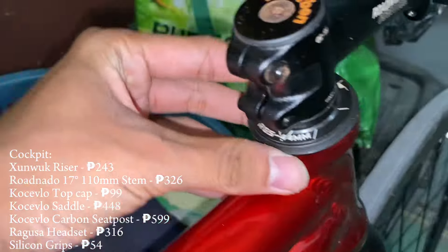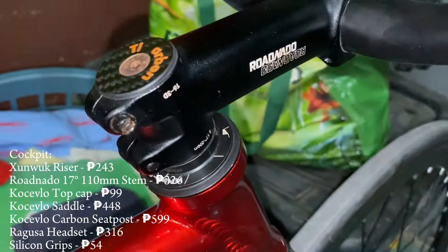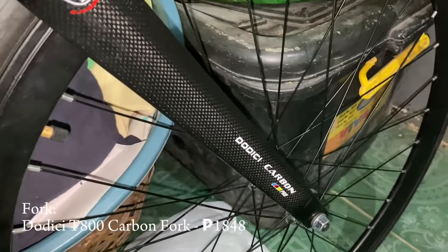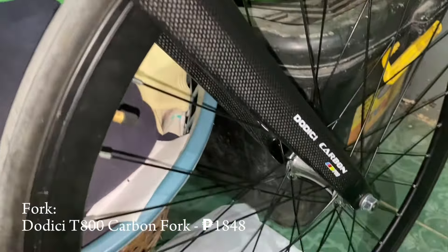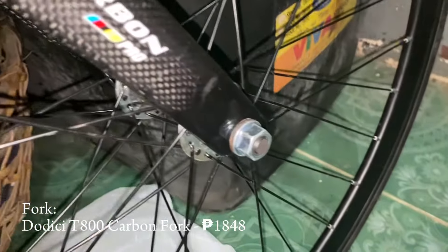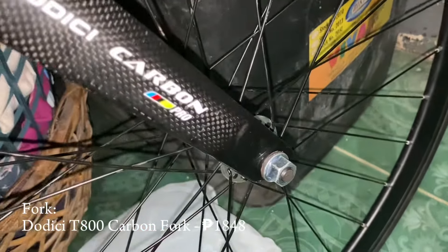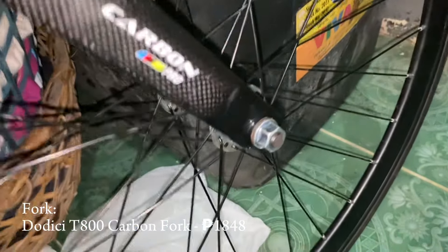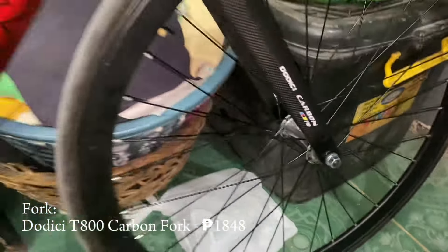We've got the stock seat clamp and then a Ragusa 44 mil headset with a silver ring. Moving on to the fork, we've got a Chinese Dodici carbon T800 carbon fork. It's a quick release type but I used sandpaper to sand down that part so the nut type can fit — though I might change it back to quick release for safety purposes.